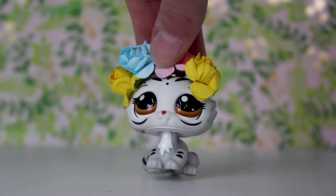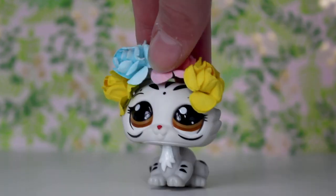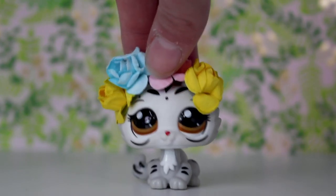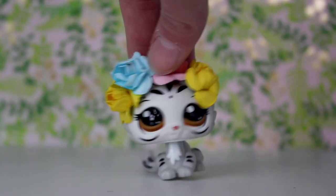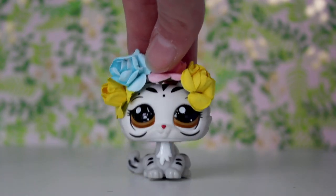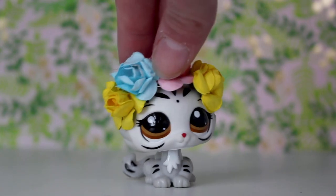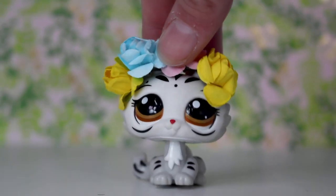Hey guys, it's Lily LPS here and today's video is unboxing a package that's really special to me because it's from one of my friends in the LPS community, Jane LPS. We actually met up earlier this summer, which was in January because we're in the southern hemisphere. If you want to watch us meeting up and the behind the scenes of that, stay tuned.